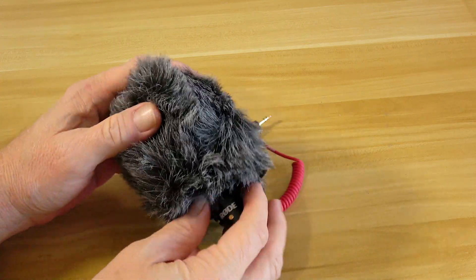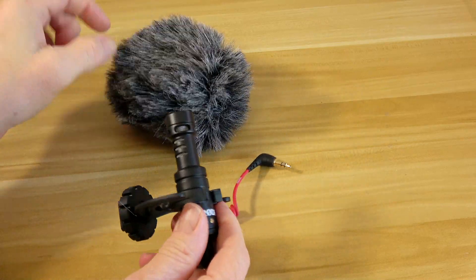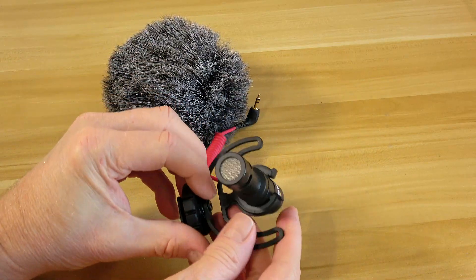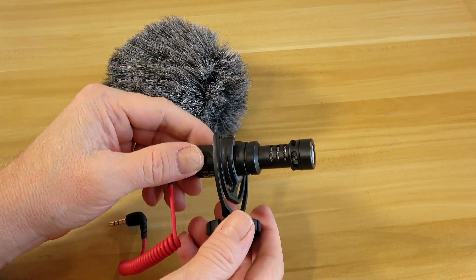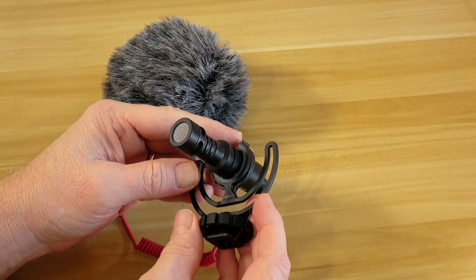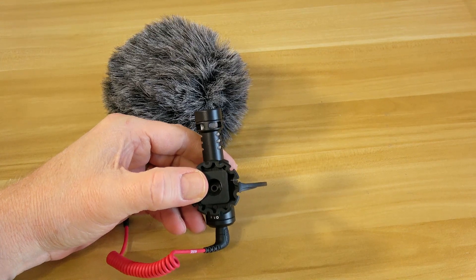For voiceovers I use an Audio-Technica AT2020 USB microphone attached to a boom arm, which does a really wonderful job. For vlogging I use the Rode Video Micro microphone for several reasons: it's lightweight, it doesn't require a battery since it draws power directly from the camera, it automatically turns on and off when recording, and the sound quality is pretty good.